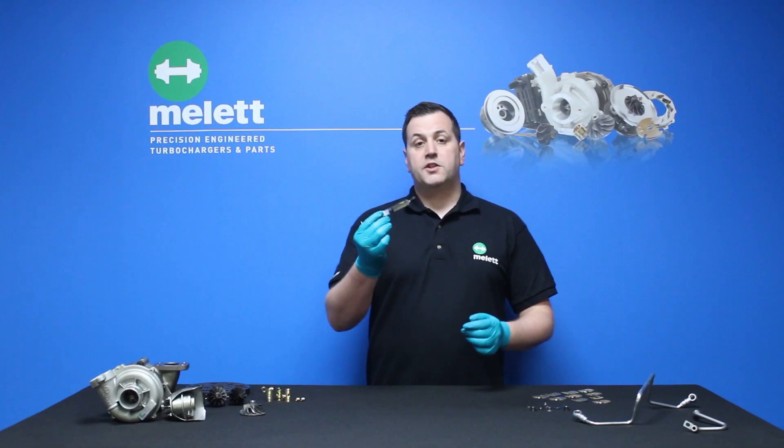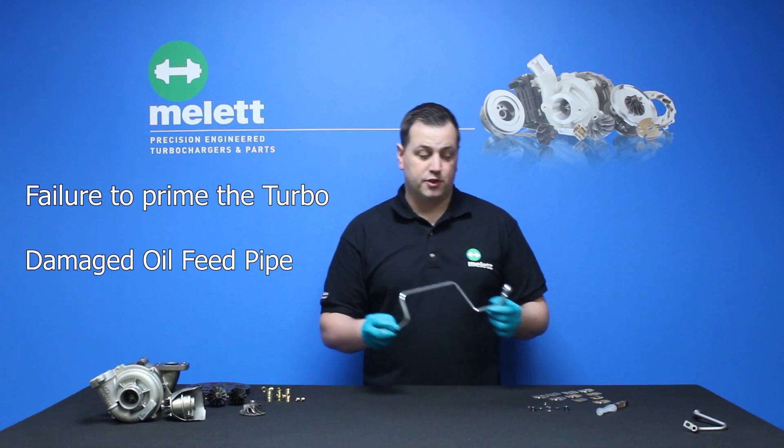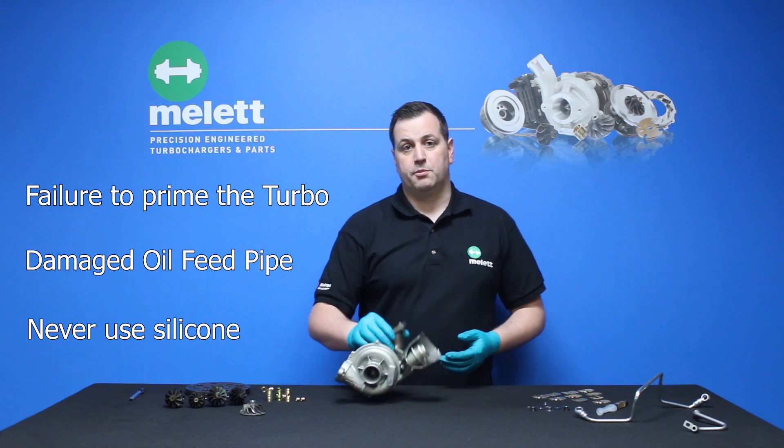Now let's take a look at some of the causes of insufficient lubrication. These include failure to prime the turbocharger before installation, any damaged, bent or partially blocked oil feed pipes, and never use silicone on the inlet or outlet as that will restrict the oil flow to the turbocharger. For a more in-depth list of causes, go onto our website and look for our help guides on insufficient lubrication.